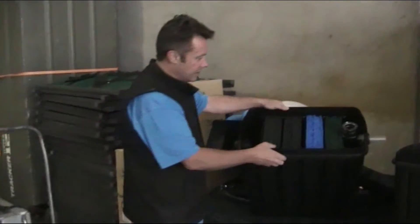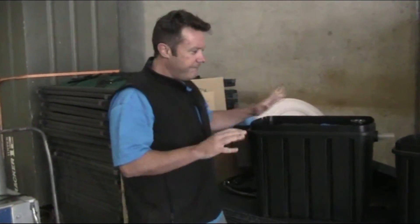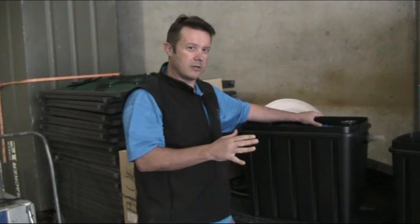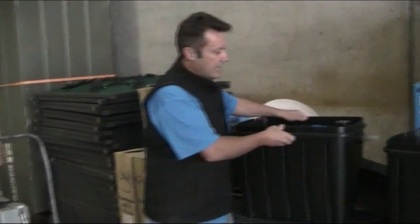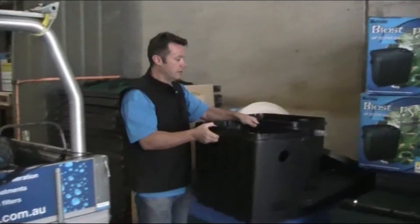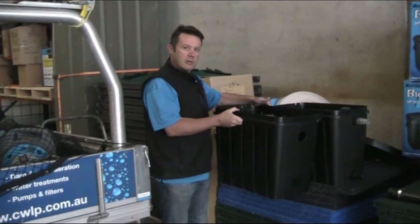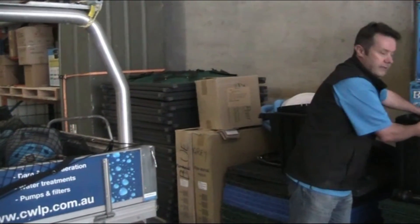It's a very good, cost-effective filter for ponds up to about 5,000 liters, with or without koi. It also works well in larger ponds — if you have a larger fish load or feed more heavily, you can literally stand two of these side by side to make them modular and effectively double your filtration.